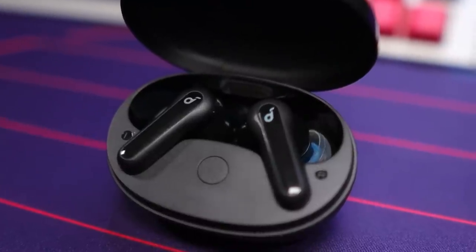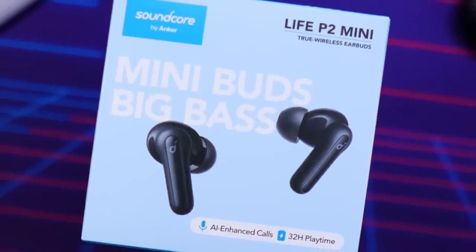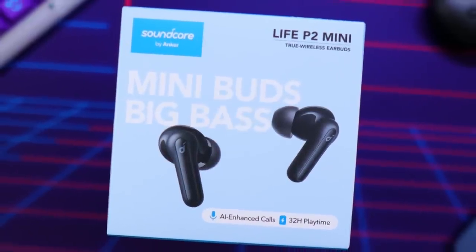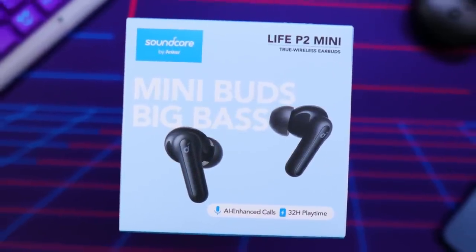For transparency and full disclosure, Soundcore sent out the Life P2 Mini for my honest opinion and review. The means by which I receive any of the products on my channel does not color my reviews or comparisons in any way. No other compensation was involved and no one was able to see this video prior to it being published. The brands will be seeing this video at the exact same time that you are.